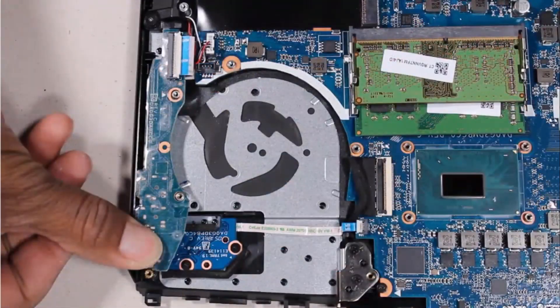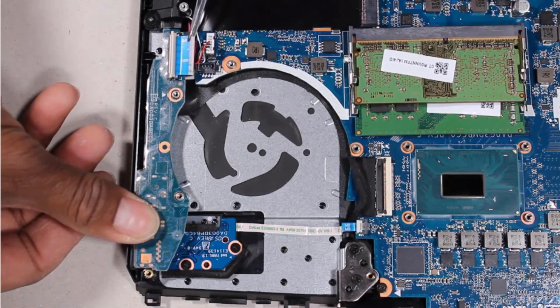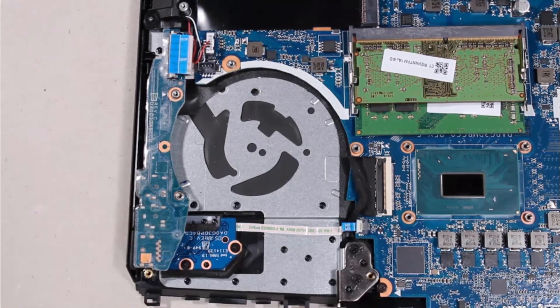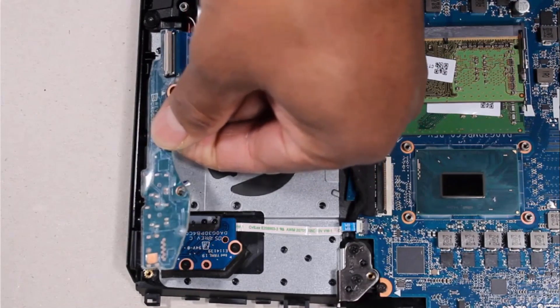Removal: Using minimal force, lift the locking bar up on the I.O. board ZIF connector and disconnect the I.O. board ribbon cable from the I.O. board. Lift the edge of the I.O. board off of the alignment pins on the top cover. Slide the external connectors out of the cutouts and remove.